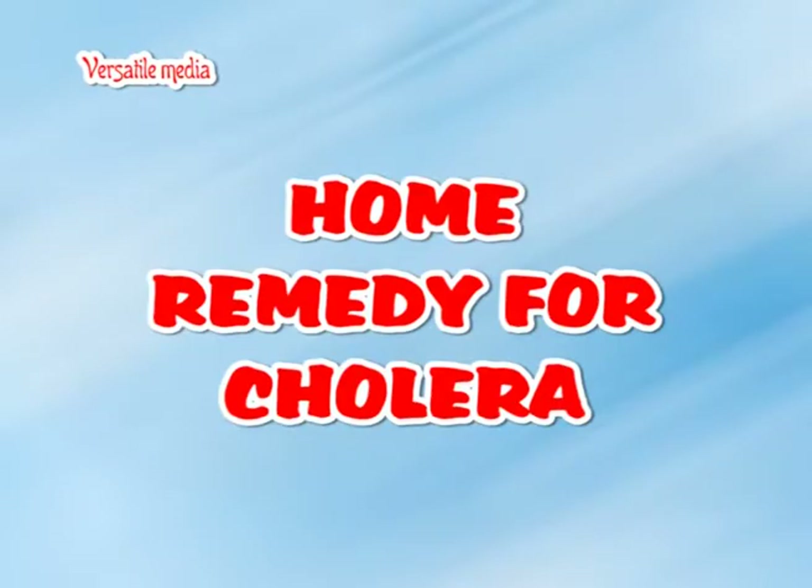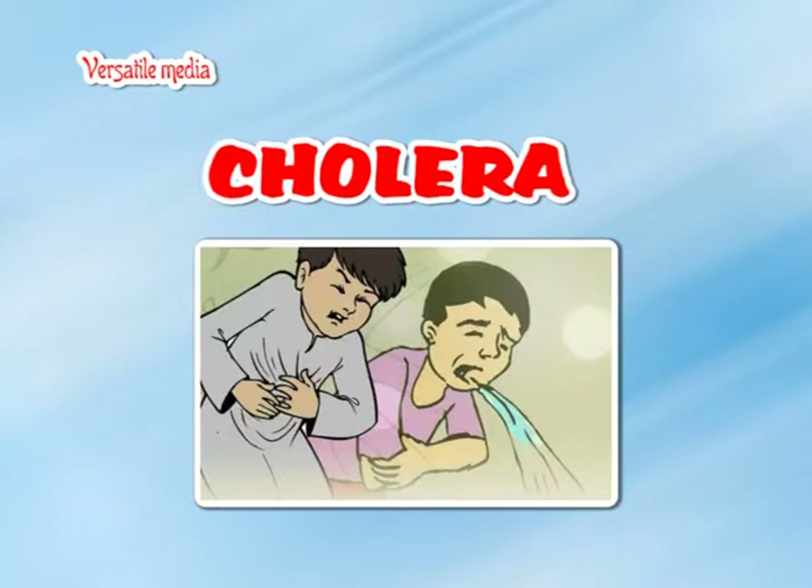Home remedy for cholera. If you are vomiting and stooling at the same time, you might have cholera. So try this.